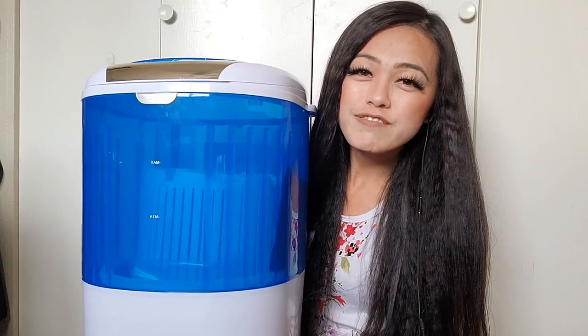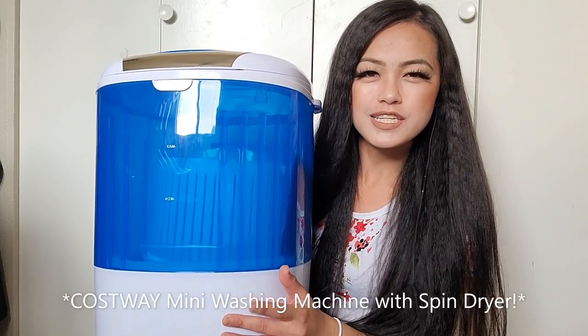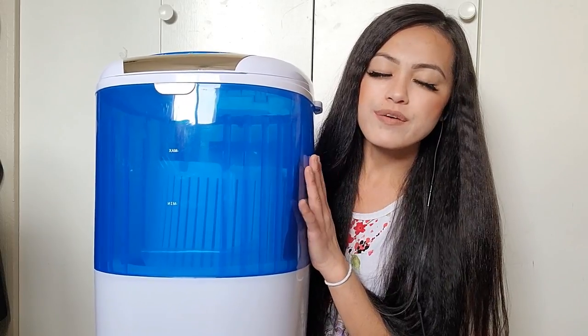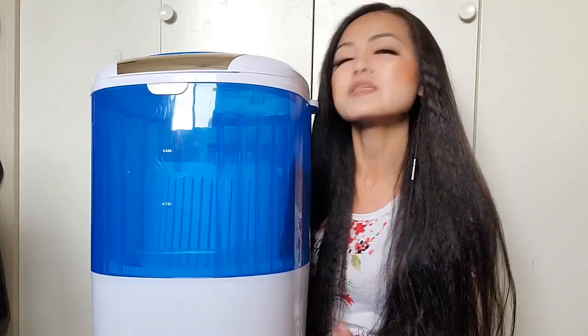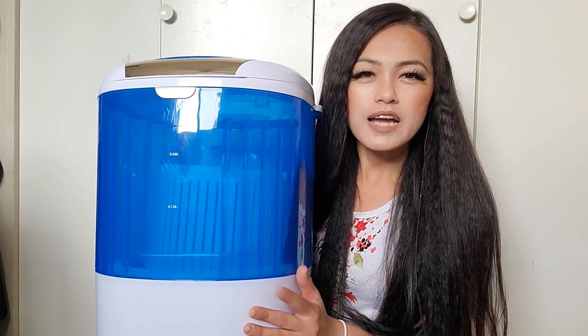Hi you guys, today I'm doing a review video of my Cosway mini washer. I have not used it before, I just got it, I just read the manual and I'm going to test it out with you guys. It seems like it's a long process, but if you're living by yourself or you only have your clothing to wash, I think this is a very good option. I got this off Amazon for $89.99 plus tax.